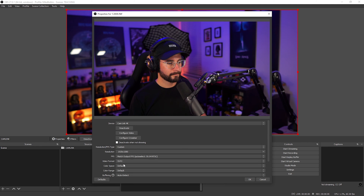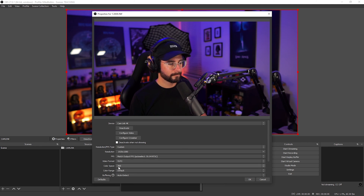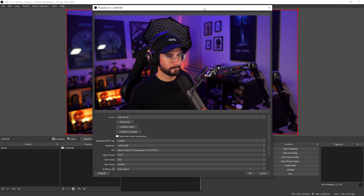In the next option you'll see color space — go ahead and select 709. This is a very industry standard color space. Trust me, it's what you want. Select 709, and that's it — your camera is now ready to rock in OBS using your Elgato Cam Link.